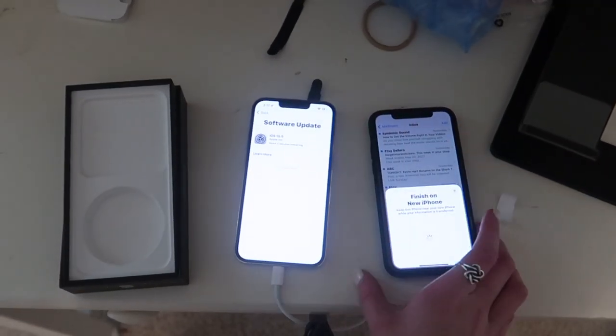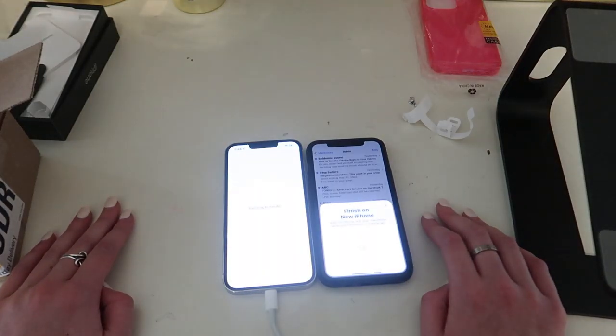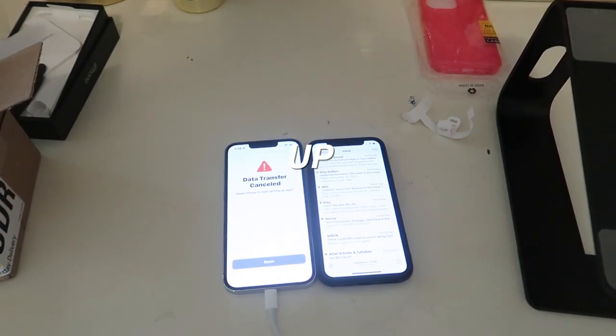So it is currently doing data transfer right now from this phone to this phone. So I got it all set up and I used the SIM card transferring thing because it worked so much easier than having it go from phone to phone, and it was a lot faster. So yeah, let's get on to the what's on my iPhone portion of this video.